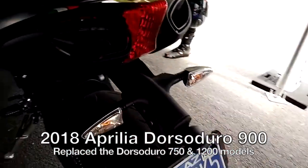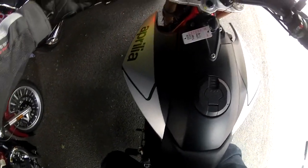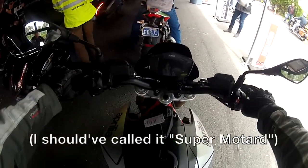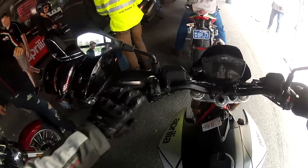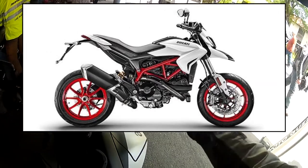Kind of a tongue-twisting name, so here you go. It feels like a glorified supermoto. I think it's meant to compete against the Ducati Hypermotard, I think.